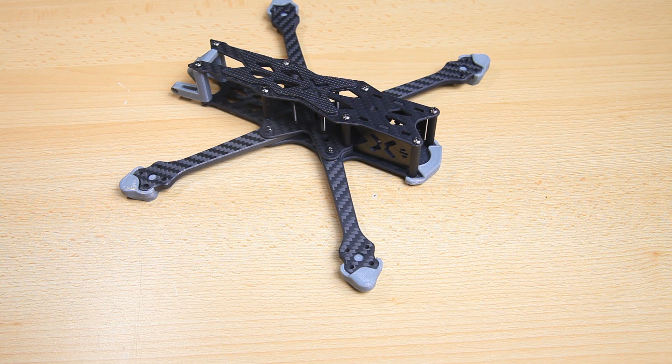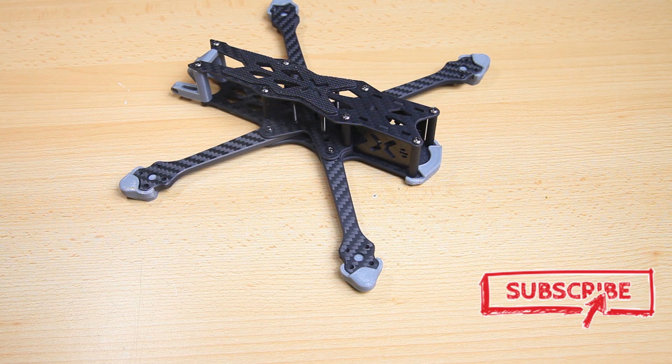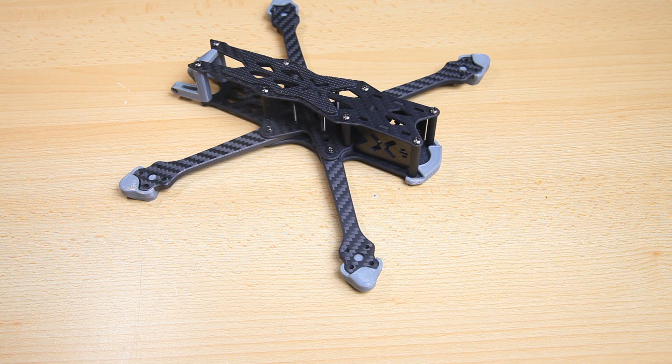Hi there guys, welcome back to the Dutchessie channel. Thank you very much for tuning in for part 2 in my build series with this Foxeer Aura 5 inch freestyle frame — one of their first frames. They have a racing frame and this freestyle Aura frame. In this video I'm gonna show you what parts I'll be using in this build.